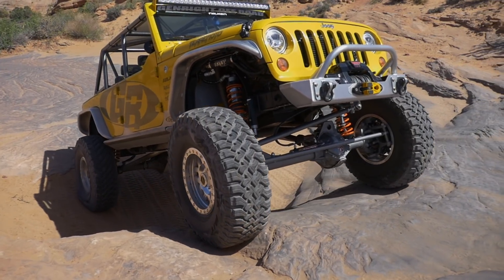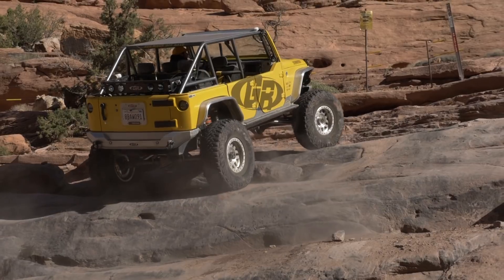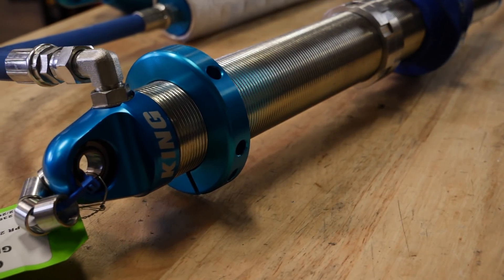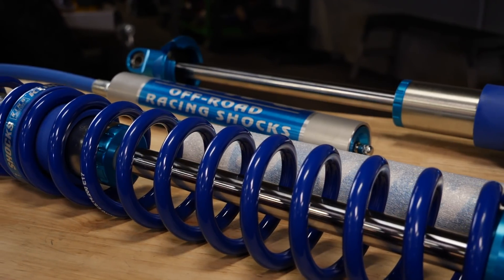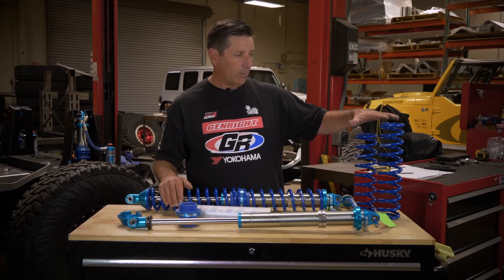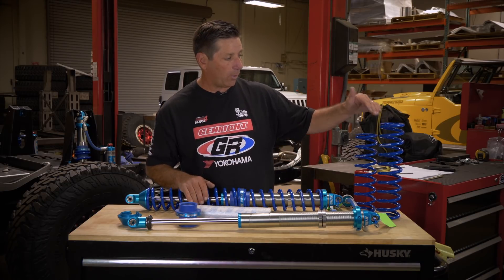At the top of the shock there's what's called a preload nut. Once you get the springs put on like you do on this shock, you preload both of the springs, and what that does is it helps to set the ride height of the vehicle. When it comes to springs, the heavier spring should be on the bottom and the lighter spring should be on the top, and there shouldn't be more than a 100-pound spring rate difference between the two springs.